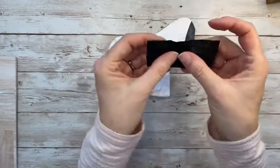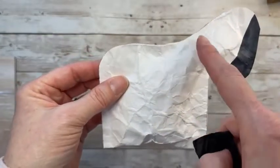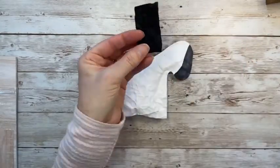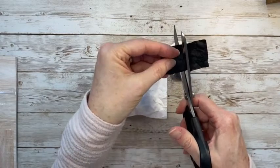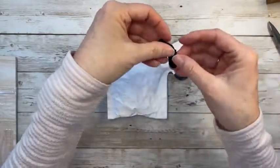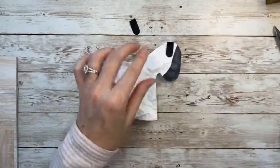I pulled out some black cardstock and did the same crinkle technique, but I sprayed this one with water — you can see how much more intensely wrinkled it is. I folded it in half to cut two ears at a time. Just eyeballing some little fuzzy ears — they're a bit fuzzy from the wrinkled texture — rounding them out and now we'll glue on his little ears.